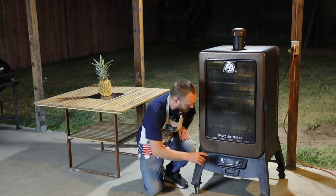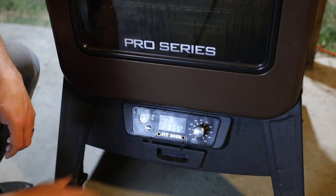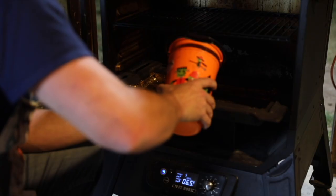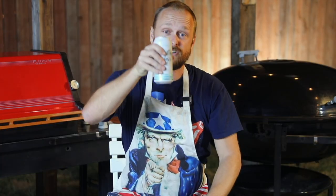Time to fire up the Pit Boss. We want to make sure our dial is set to smoke, turn the smoker on, and then fill in the water pan. That took a lot of effort to turn on that smoker, so make sure you stay hydrated, friends. Cheers! This is a Modern Times IPA called Star Cloud, and for a hazy IPA, this is delicious.